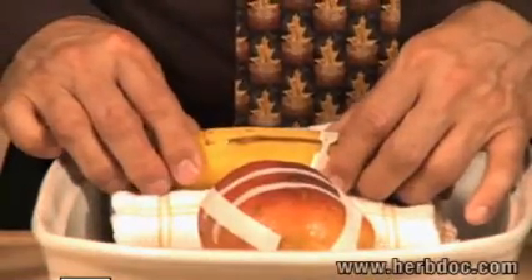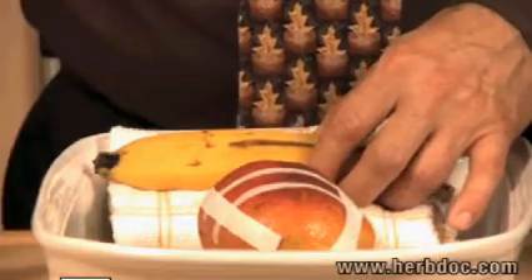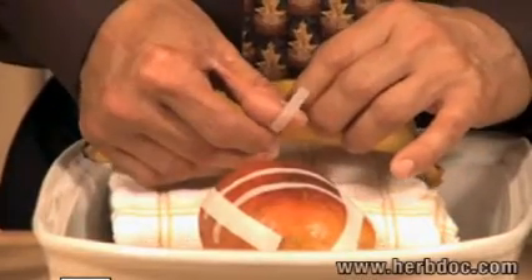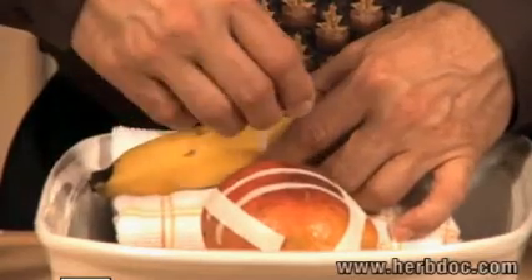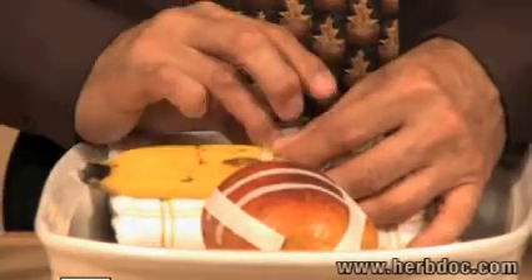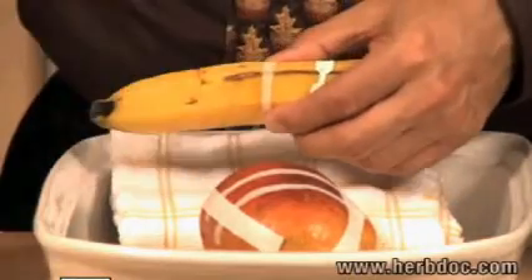I wasn't happy with that last taping, so I'm just going to do it again. Remember, this person is now relaxed — sitting or lying down, maybe someone's even rubbing their feet. I'm going to get one side of the tape stuck well down here, close the wound with my fingers, and put the other piece of tape on. See how tight that came together now?